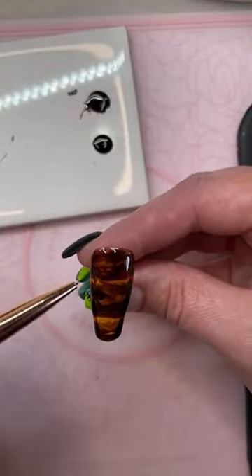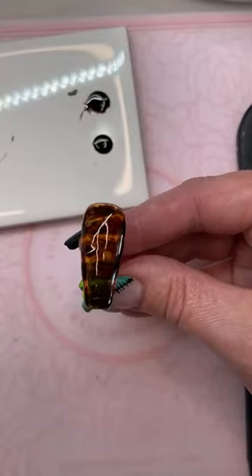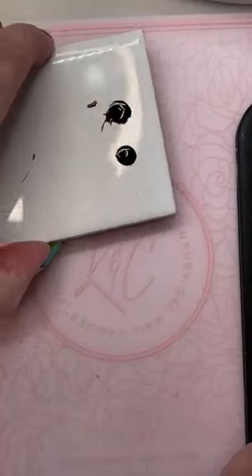You get kind of more of a traditional rock-looking one. I'm just going to cure that, and then you can put a top coat on it — shiny or matte, whichever is your choice.